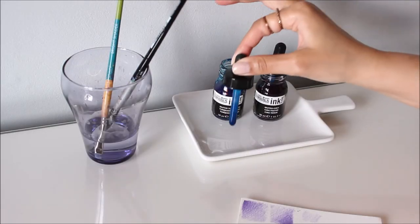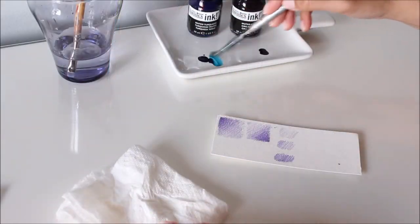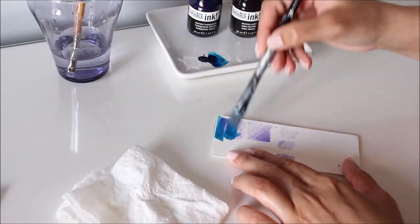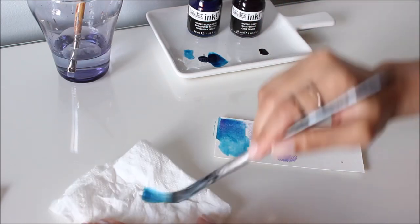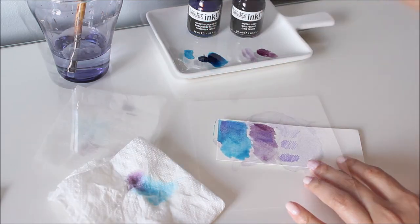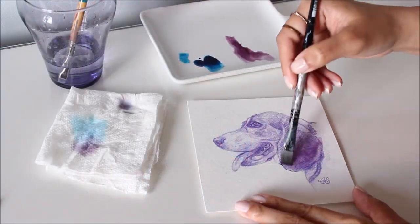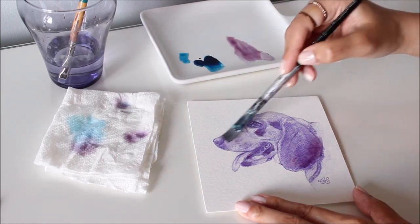If you're unsure about color or opacity, just grab a scrap piece of paper or canvas board and test it out. I wanted to see how this ink would look over the purple sketch — not bad. Let's start with this muted grey. Acrylic ink dries very quickly, so it's ideal for underpainting.